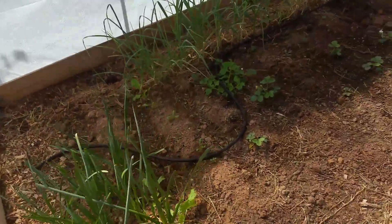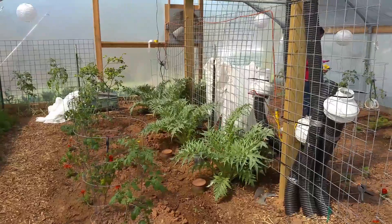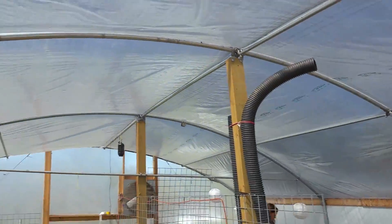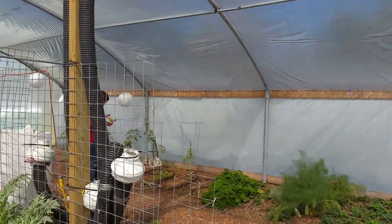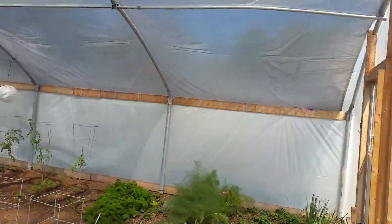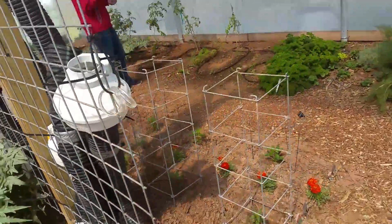I want to take you on a tour of my parents' greenhouse here in Minowells. So this is polyplastic with arches — it's an arch greenhouse that they've raised out of the ground a little bit. It is a geothermal greenhouse.